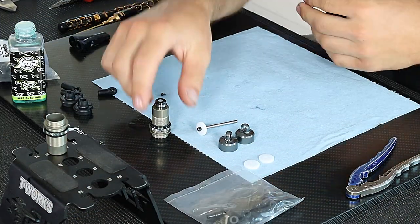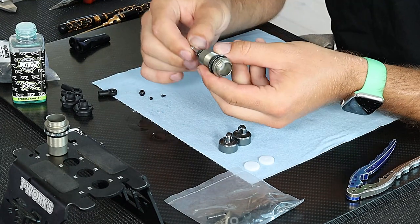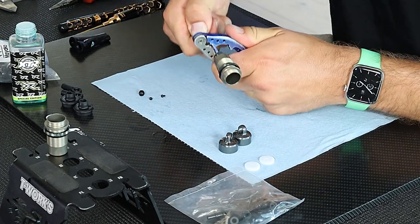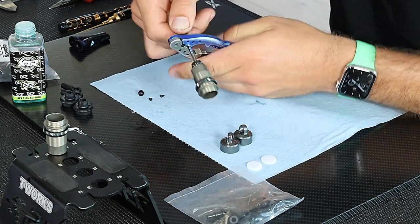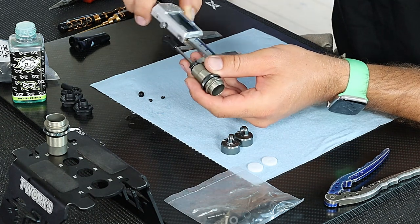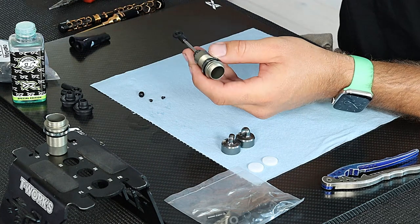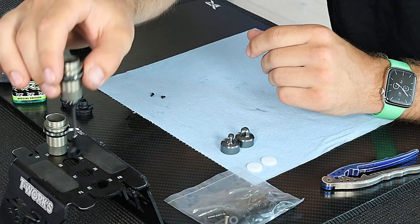The last thing is to put the ball into the shock end and one of the shocks is ready to be filled with oil. Same procedure on the second front shock — slide the shock shaft through, make sure it goes through smooth and nicely. Thread on the shock end, check that you have the right length — both shocks should of course be equal. So now both are at 33mm. Push the ball into the shock end and both my shocks are ready to be filled with oil.